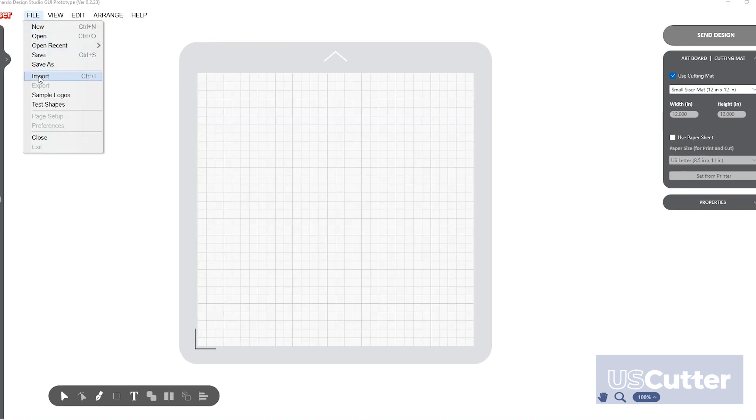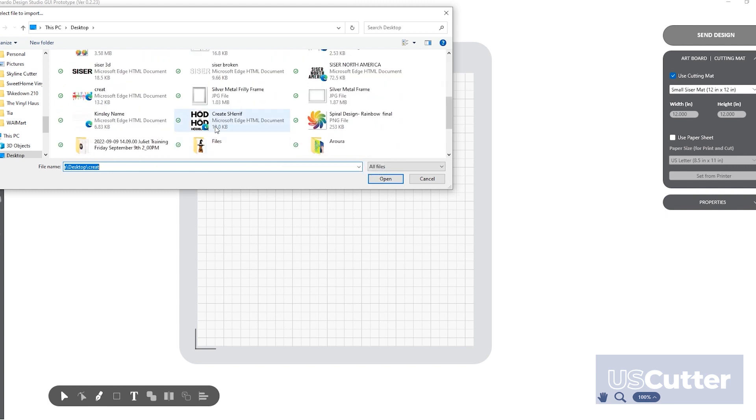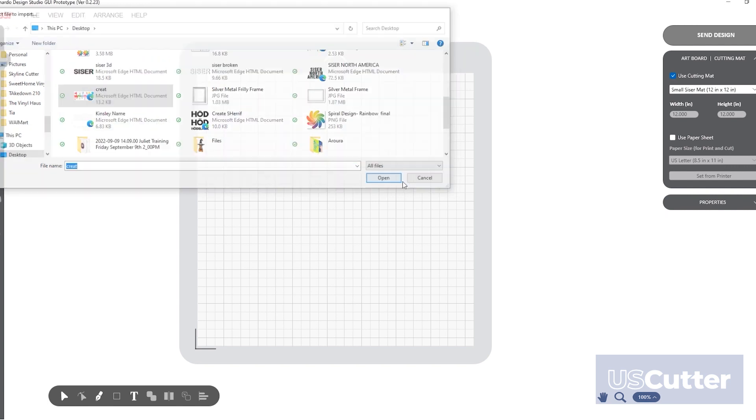To perform a print and cut, navigate to the file menu and press import. Find the PNG you wish to print and then cut and select open.